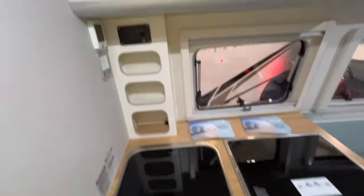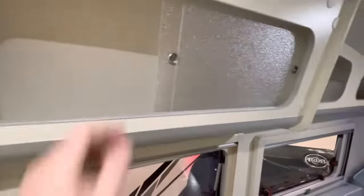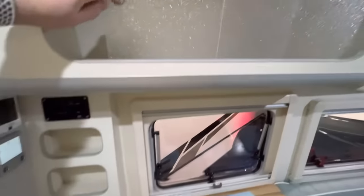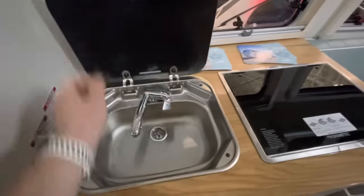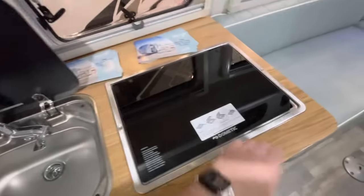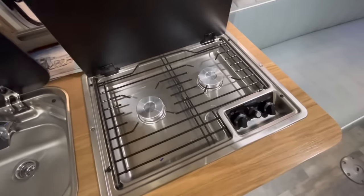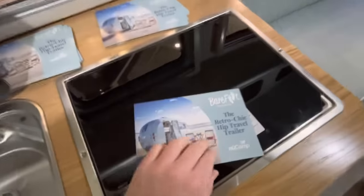Coming around this side, there's more storage up top. Very nice finishes in here — very high quality from New Camp. Coming down here, you've got your sink basin, which will flip up. You also have your two-burner cooktop, propane.